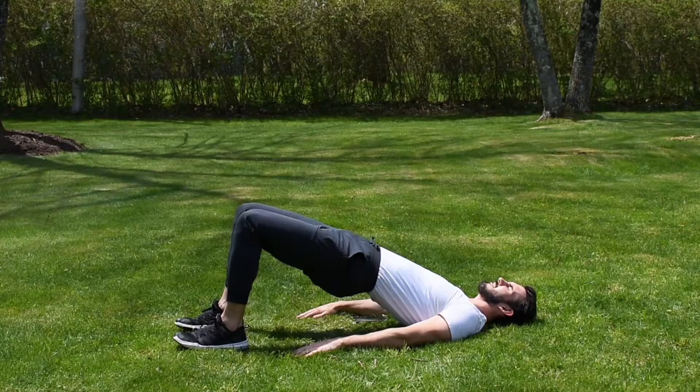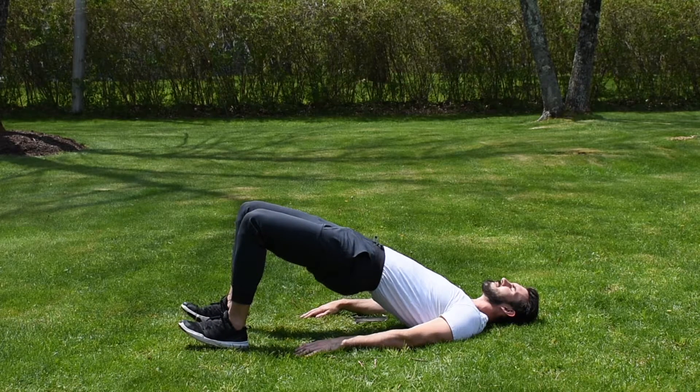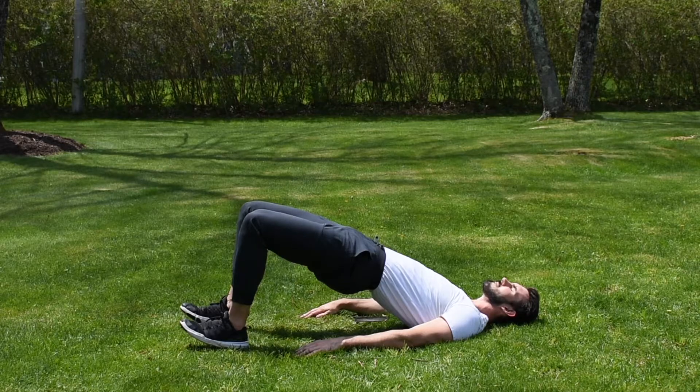Glute bridge hold. With your legs bent at 90 degrees, drive through the heels of your feet picking your toes up. That way you reduce using your quads and you focus on your hamstrings and glutes.